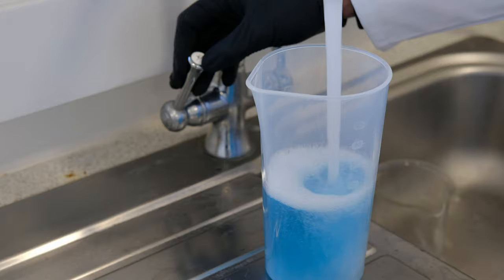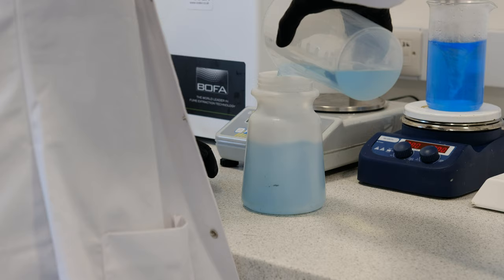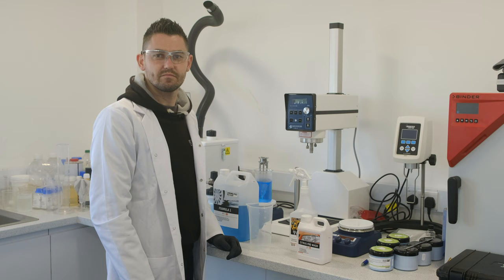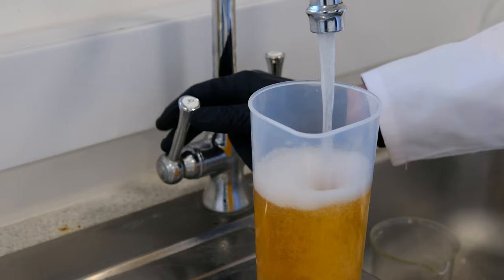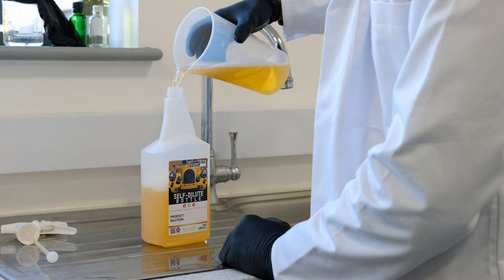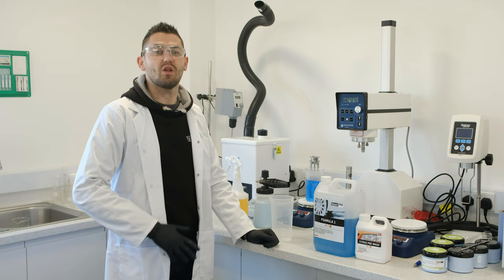Let's mix up some snow foam. Citrus Pre-Wash. And you're ready to apply this to the car.